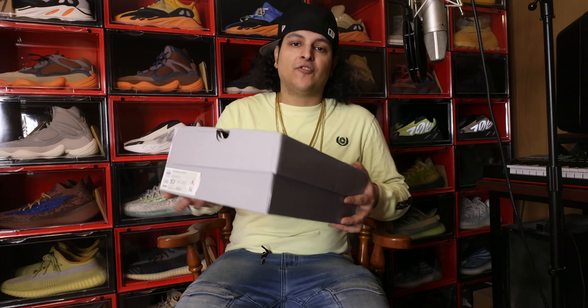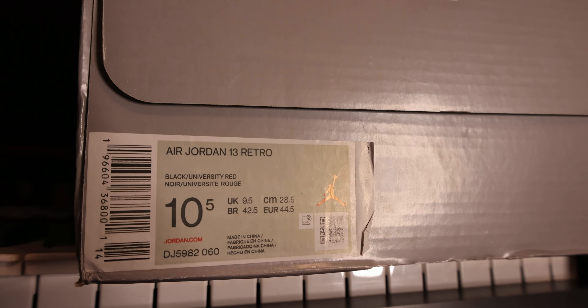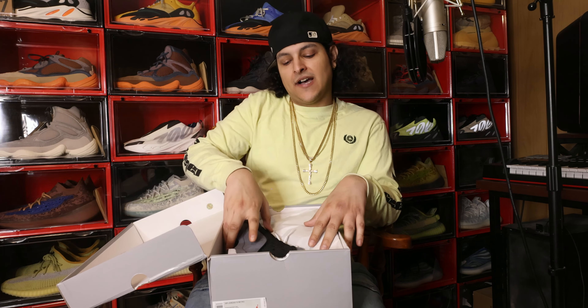This shoe, we got to get into it real quick. Let me show you the size — I took 10 and a half because that's my true to size. When it comes to this shoe, whether UA or authentic, you can go true to size. And I have wide feet — still fits me just fine.